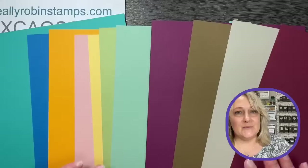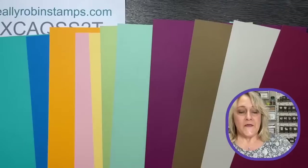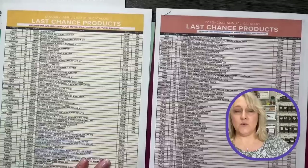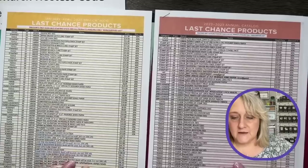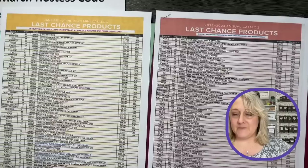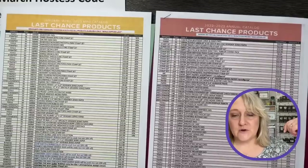We have two lists available. If you're on my email list, you'll get these today. These particular ones were made easier to read by another demonstrator named Deb Snyder, who shared it with Stampin' Up leaders so we could use her version.